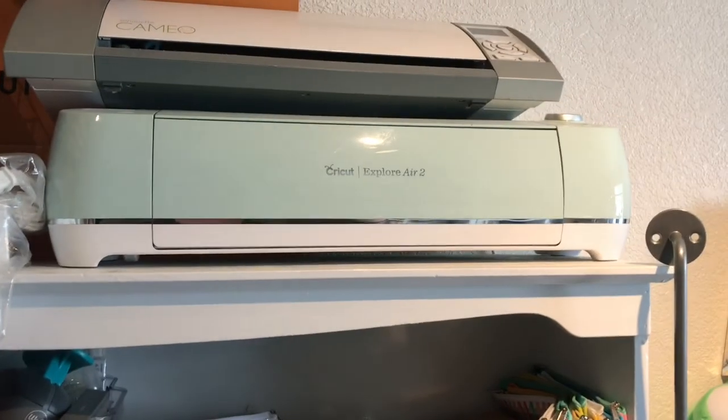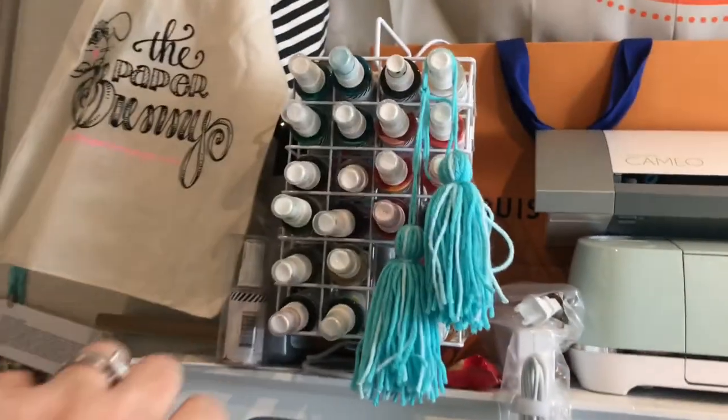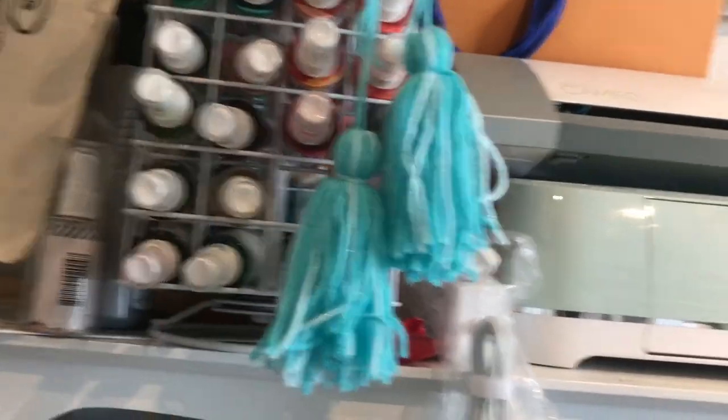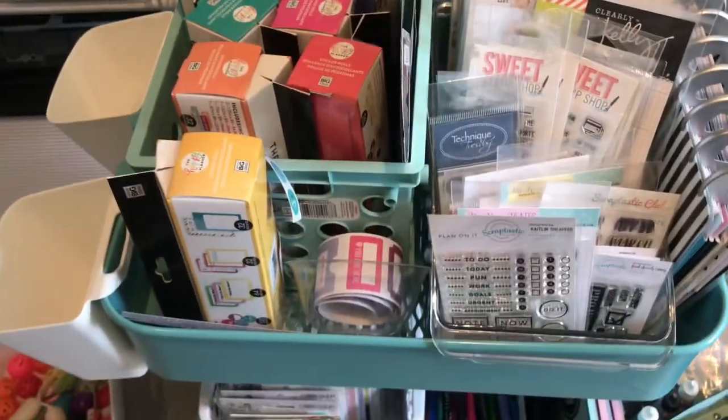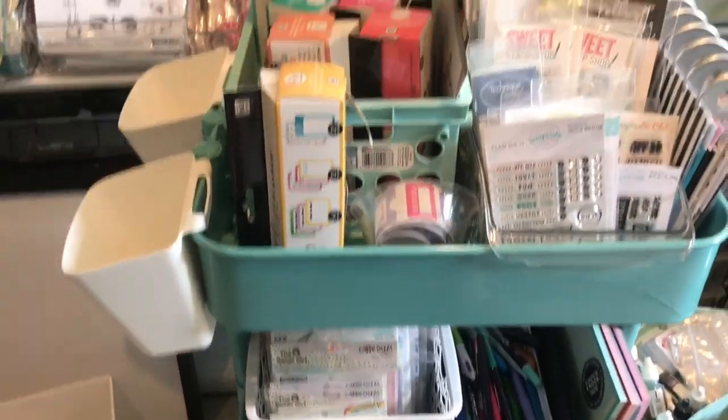And on the top is another Cricut machine and a Cameo, and one of the spinning things for more mist. And I forgot to show that I have one of those Ikea carts — this is all planner stuff. Yikes. All planner stuff.